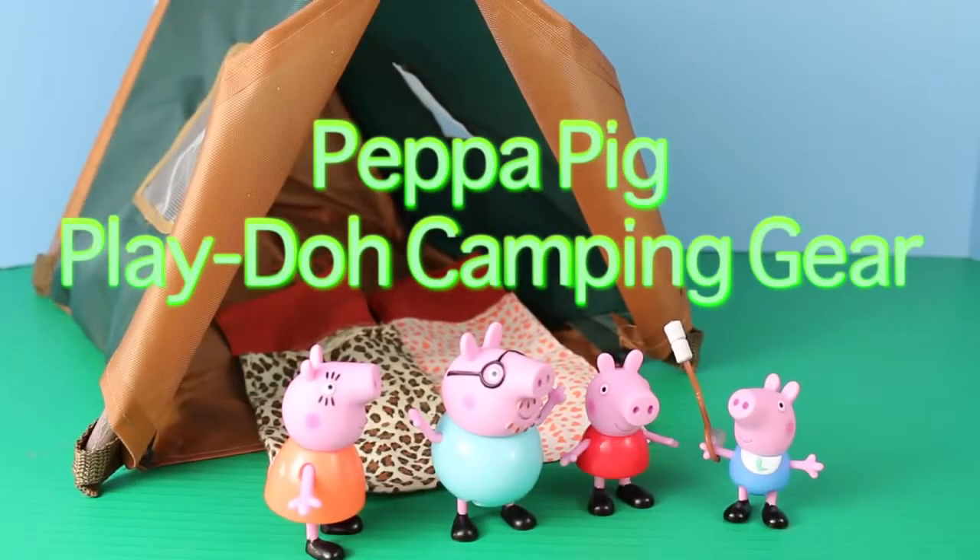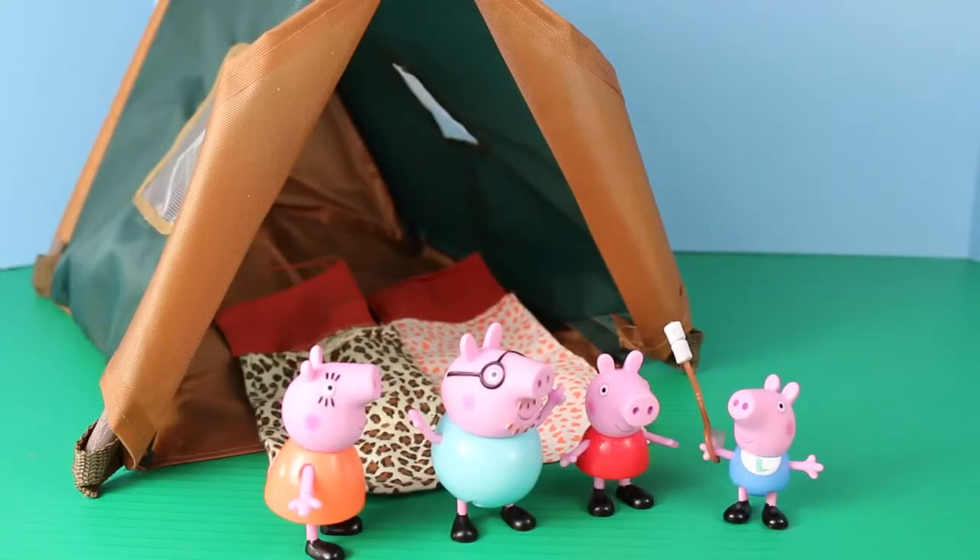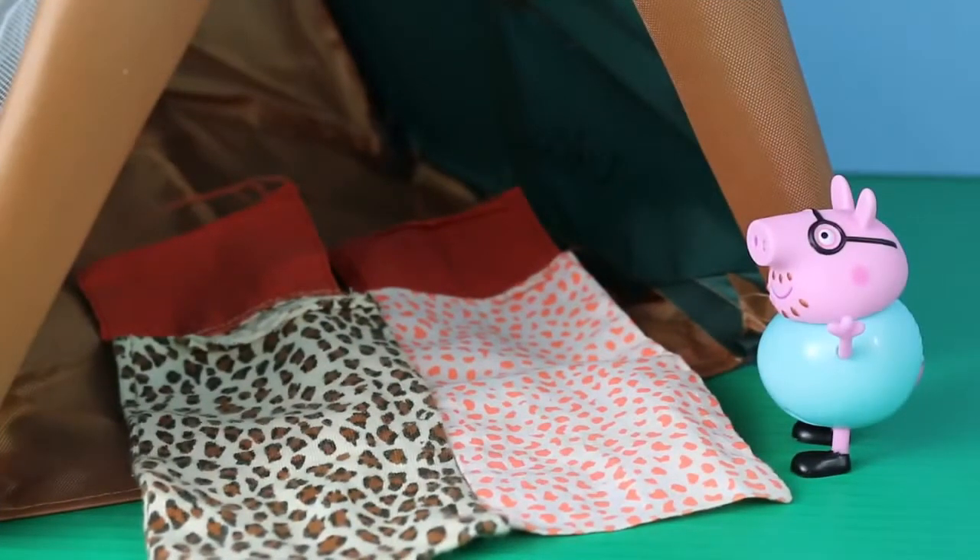Hello, Disney Car Toys here and today we're going to make some Play-Doh camping gear for Peppa Pig and her family. Daddy Pig was in charge of packing for the camping trip, but he forgot Peppa and George's sleeping bags. He only brought one for him and Mommy Pig.